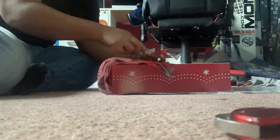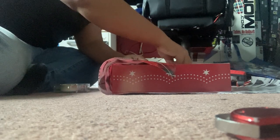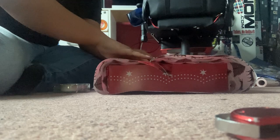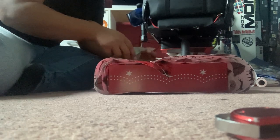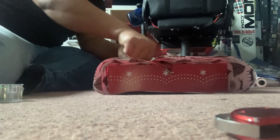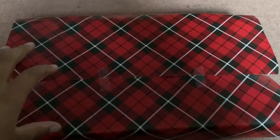I hold one piece up and just stick a piece of tape on it so it doesn't run away from me. Then I do the next side and put the tape on it.